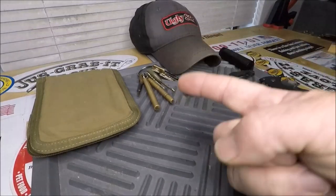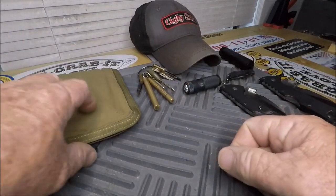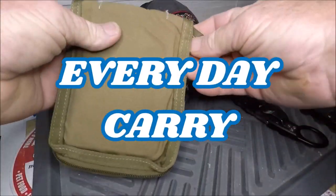Hello YouTube! Cat Dave here and today we're going to show you my EDC. What do you EDC?